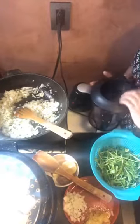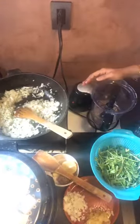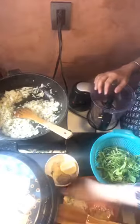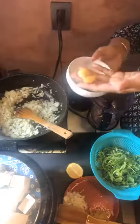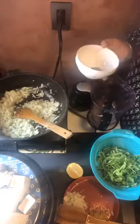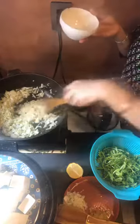Everything just goes in a blender — it's just super easy, it's not rocket science. I think the toughest part is knowing how to work your blender, at least for me. Also going in is a little bit of ginger, just like that, and some garlic cloves — about four or five. I like it a little more garlicky and a little more sweet. If you like it spicy, put more green chilies. I'm only putting one because I'm just a wuss and I don't like heat.